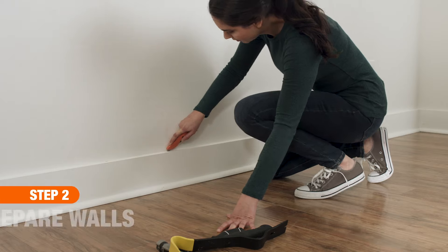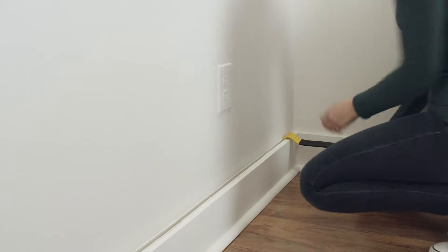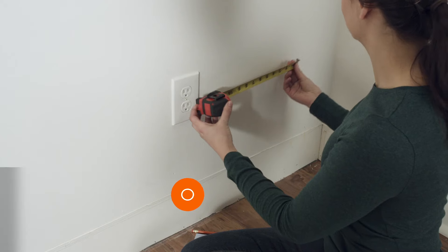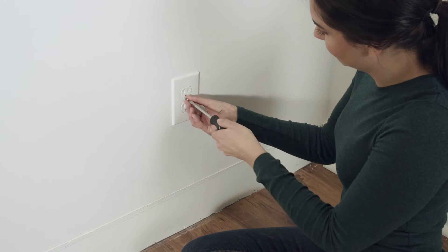Before getting started, carefully remove any existing trim or crown molding you plan to use again. Then, remove outlet covers, switch plates, and any nails from the wall.